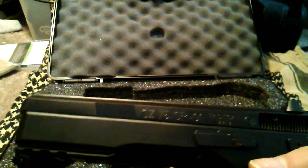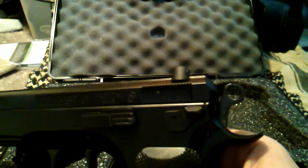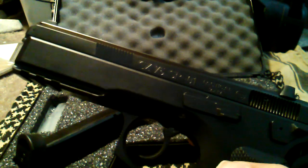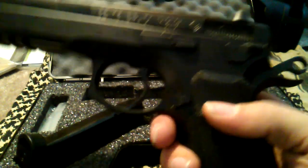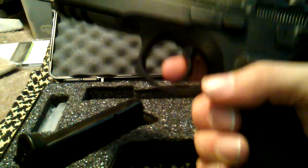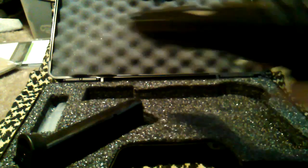Forward serrations. Ambidextrous decocker. What was unexpected for me was the trigger — the single action trigger feels crazy light with a pretty awesome reset.